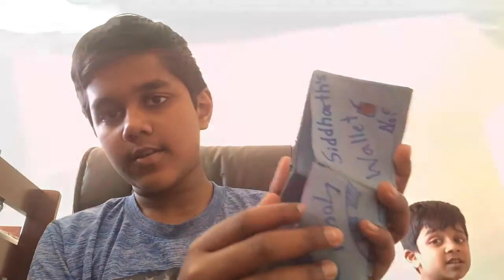Hi guys, today I'm back with another origami tutorial and I hope you like me making one of these wallets. The first step is to fold the piece of paper in half.